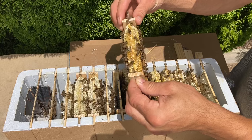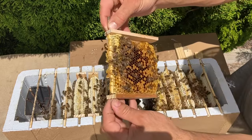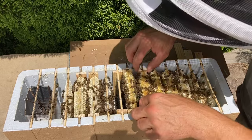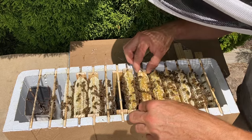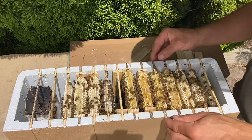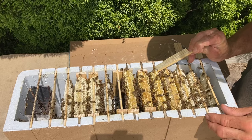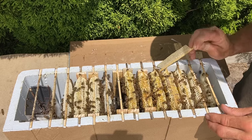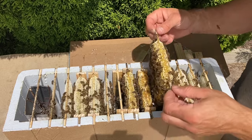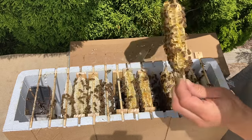We've got a nice paddock of lucerne flowering not far away, so they're bringing in plenty of honey at the moment. You can see a nice band of honey across the top of the comb. Sometimes you just need something to put in there and break that side attachment so you can get a comb moving — you don't want to just pull it out because it can break. Nice big brood comb there.